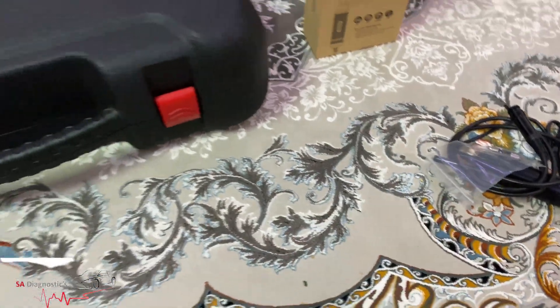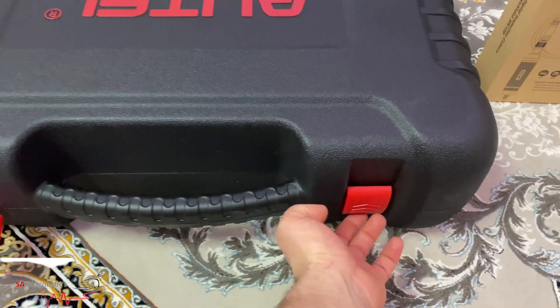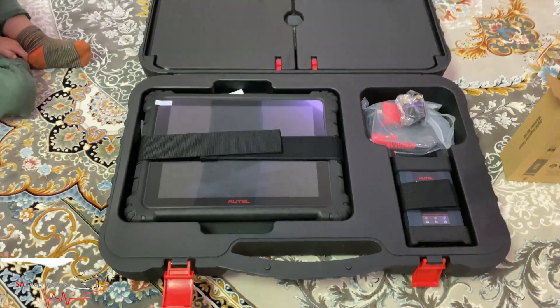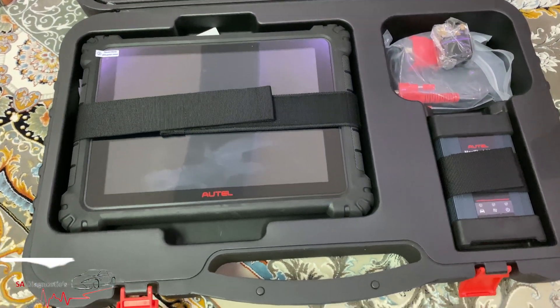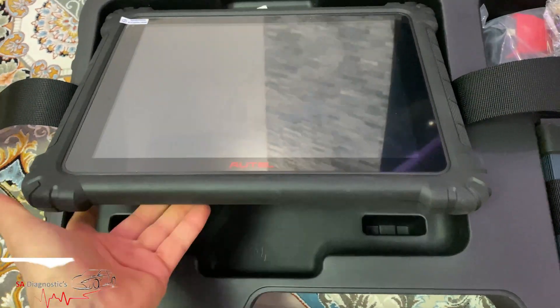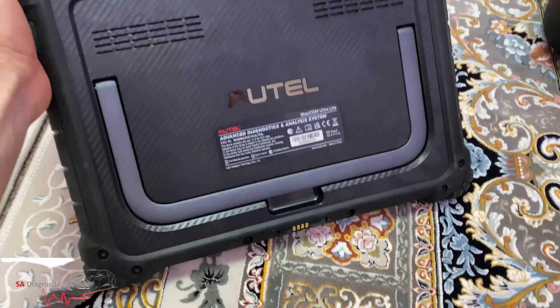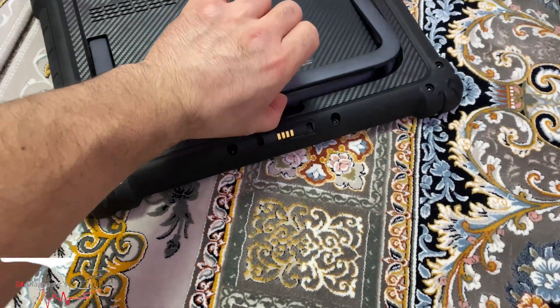So we'll leave that, and then the moment of truth is this here. This is what we've purchased guys — this is probably one of the biggest size Autel you can buy. I think it's 12.9 inch in terms of screen, and this is brand new, obviously never been used, the sticker still on there. It is quite chunky and big, I'm not gonna lie — it's a beautiful machine.